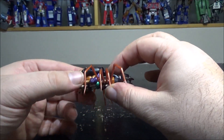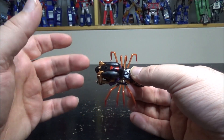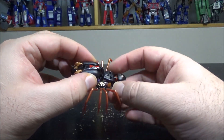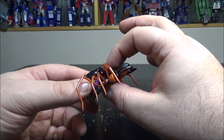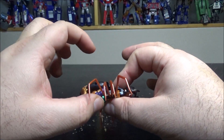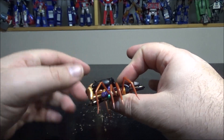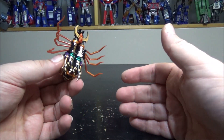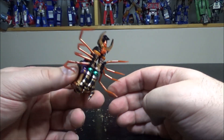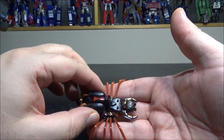The parts-forming really bothers me, but it's complicated to transform such a small figure anyway. The masterpiece version is still in the mail, but I think the spider mode on this one actually looks better — the masterpiece has a really big abdomen, which looks a bit odd. Maybe I'm mistransforming it; I'll see when I have it in hand. In the meantime, this is Black Arachnia and she is the best currently available on the market.